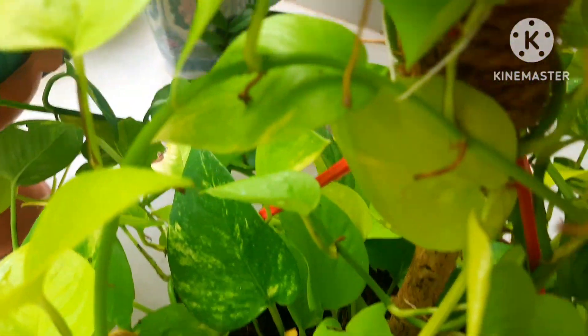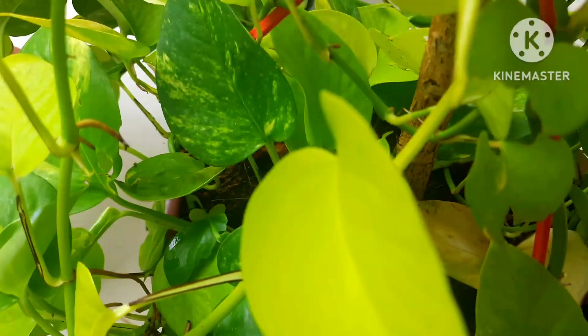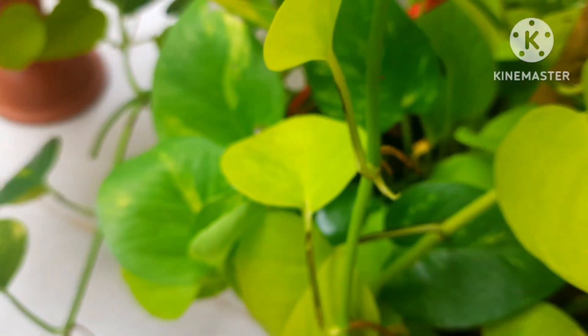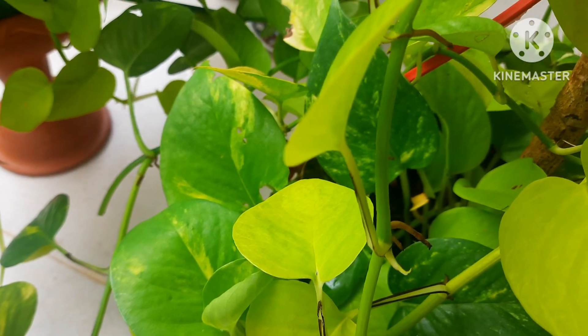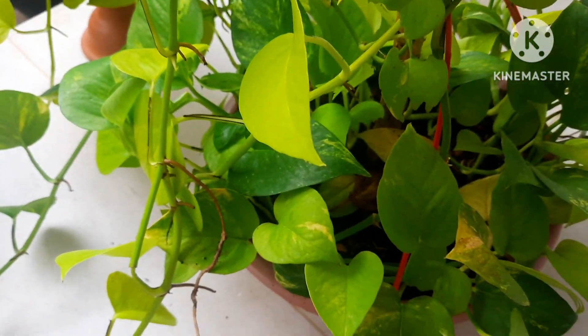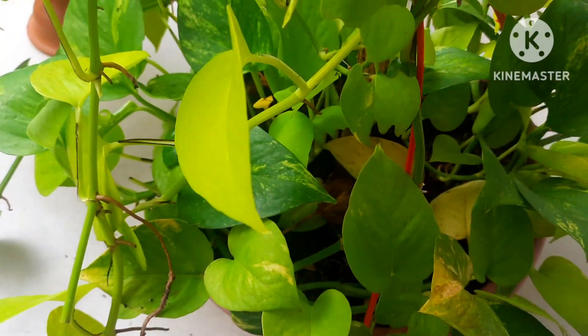There are two varieties in my pothos plant: one is the golden pothos and the other is the neon pothos. I have these varieties growing in the same pot, so today I will show you what I'm going to do.